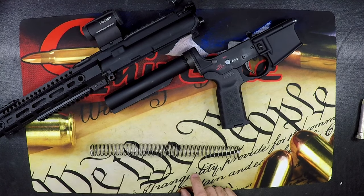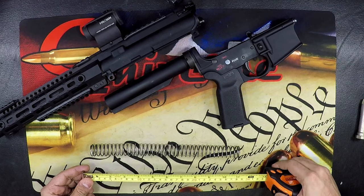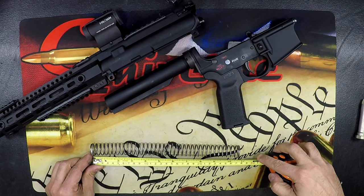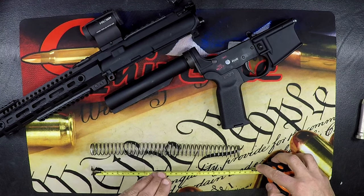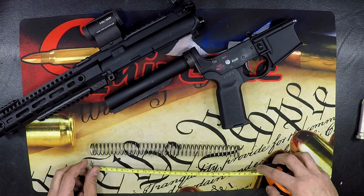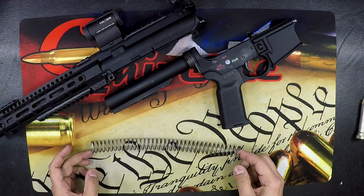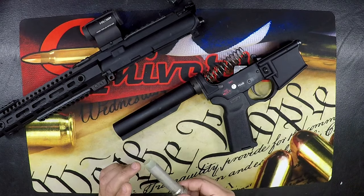The second thing you're going to check is the buffer spring itself. A carbine buffer spring should be around 10 and 1/16 inches. You want to look and see if your spring is no less than that. If you're dealing with a rifle spring, it should be 11 and three-quarters inches long — no less than that. Once you've confirmed that you are using the correct rifle spring or carbine recoil spring, you can place that back in.